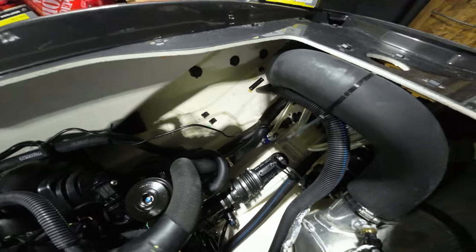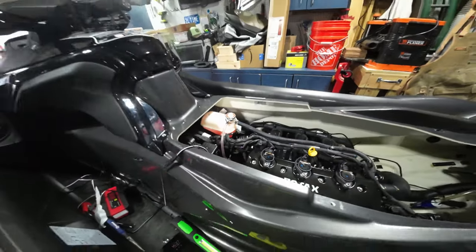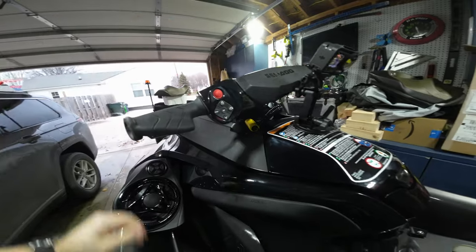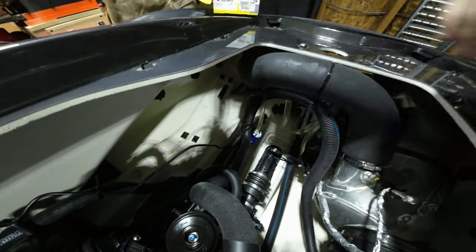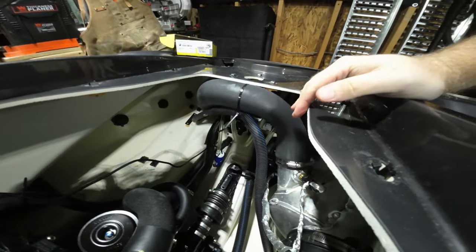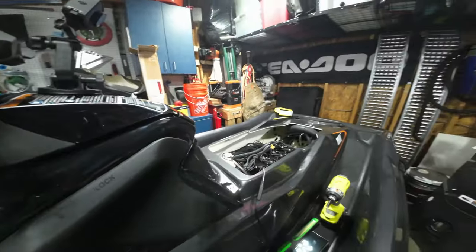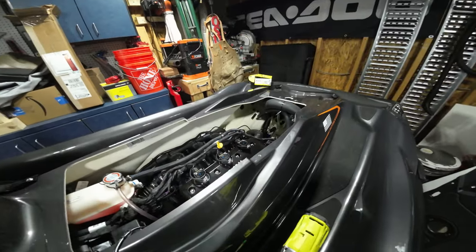All right guys, that is done and installed. Haven't tied the wire down completely yet — we're going to test it out, make sure everything works, fuse box closed back up. That is the sound of a working pump. That pump is going to run no matter what, whether there's water in the bilge or not. Everything is good to go. Once our dash turns off and everything powers down, the pump should power down as well.